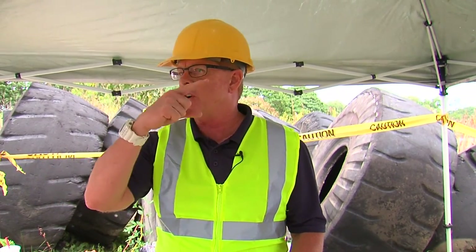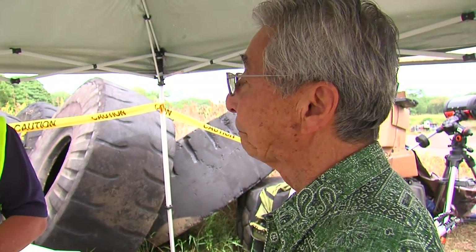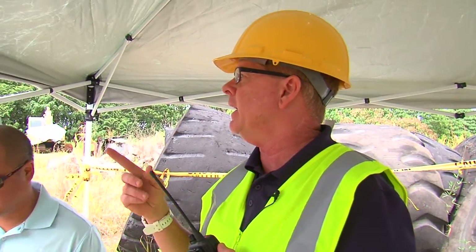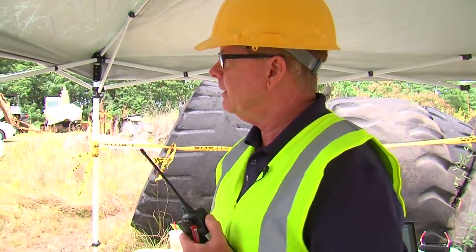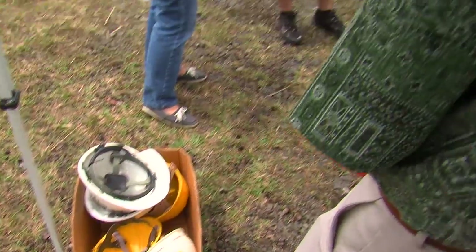You're welcome to drive your cars down if you want. You need your hard hats down there — everybody that goes down has to have a hard hat.